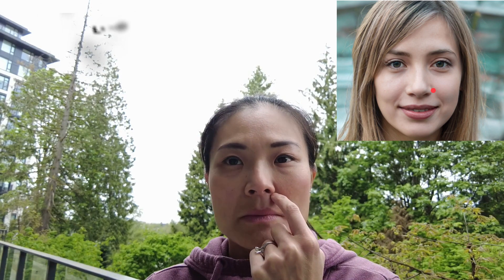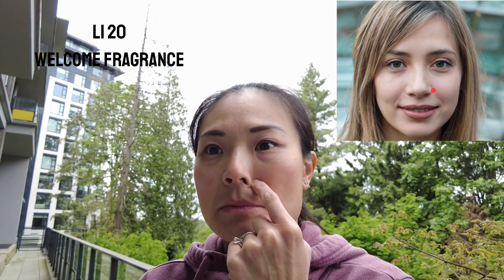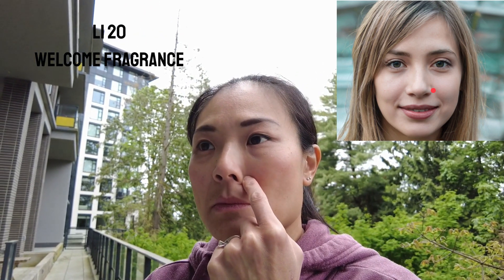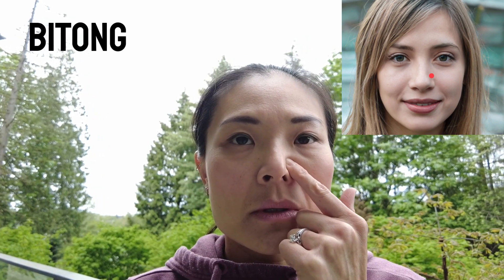Moving on to LI-20, known as Large Intestine 20 or welcome fragrance, this point lies within the nasolabial group, precisely at the midpoint of the lateral border of the ala nasi. Lastly, we have Bitong, located at the highest point of the nasolabial groove. This point is commonly utilized in the treatment of various nasal disorders.